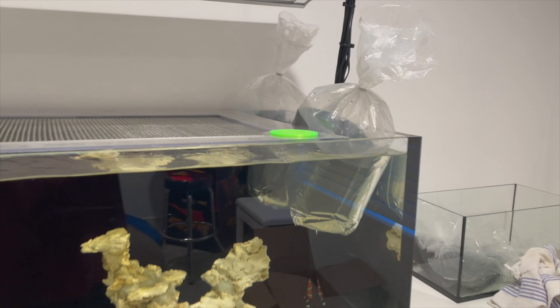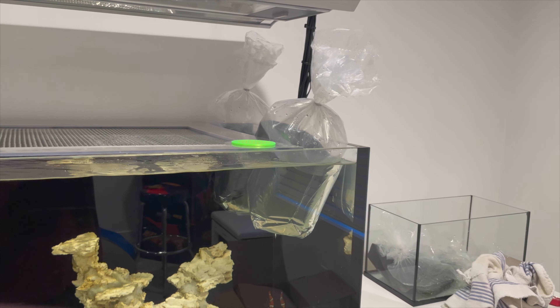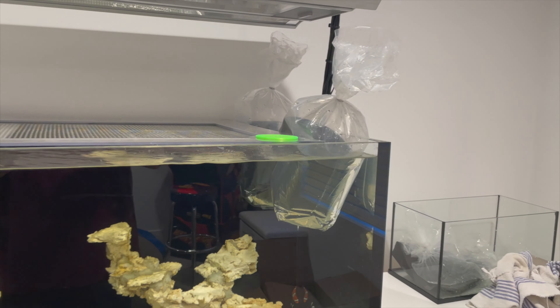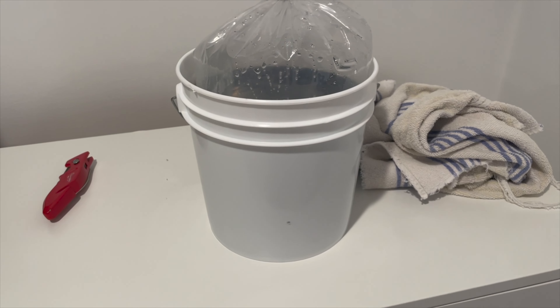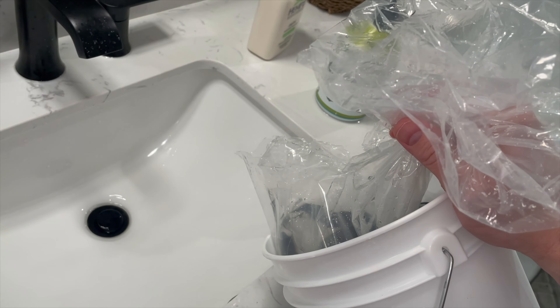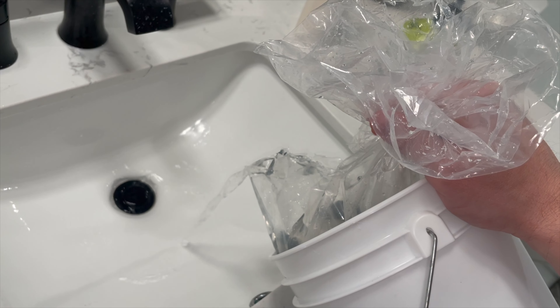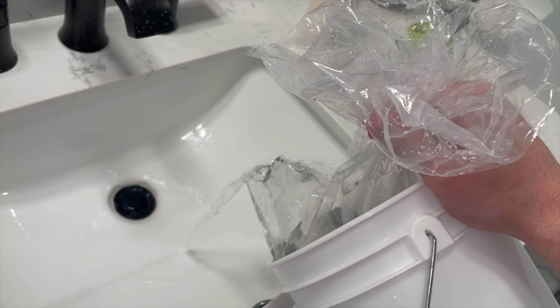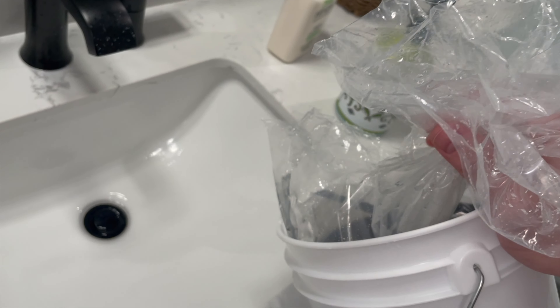So I picked up a couple of tangs online. The first thing I did is I brought them into the home and started floating them in the tank to acclimate the temperature of the water. I like to keep these old one-gallon little buckets to help with acclimation — I can put the fish inside the bucket and keep the water from leaking everywhere. Then I start to cut open the bag and drain a little bit of water out to prepare for drip acclimation.